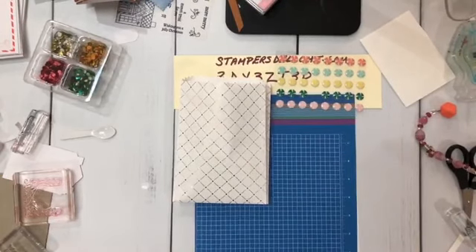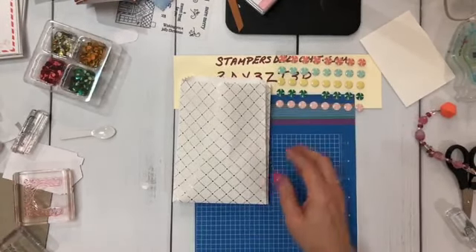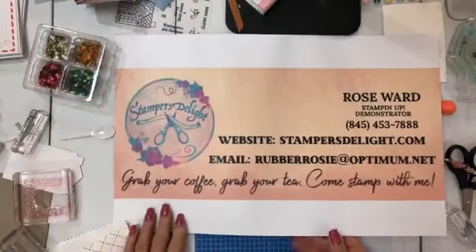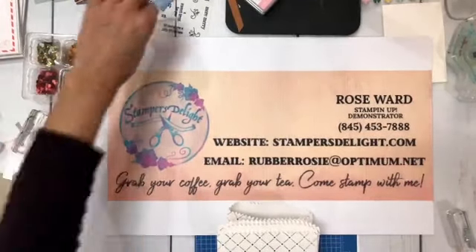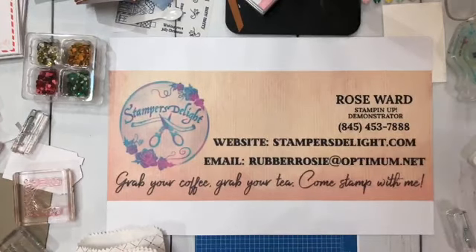Share my video, comment on my video, and then email me. The reason I say email is because sometimes I don't see all the comments. With that said, my email is rubberrosie at optimum.net. This is U.S. only — I apologize to my non-U.S. friends, but I can't send them out right now. The first four people that comment, share, and email me are going to get these.